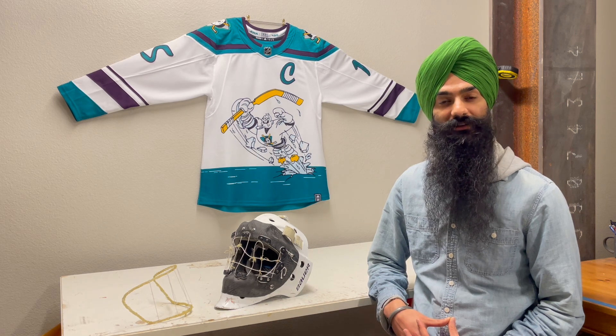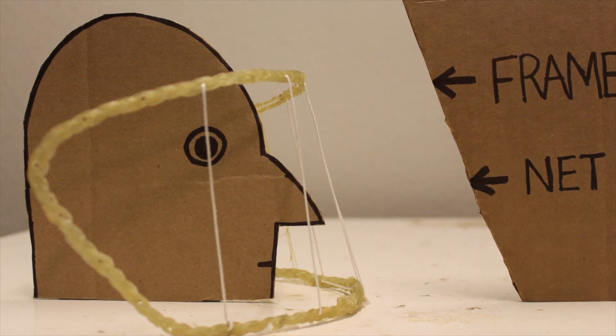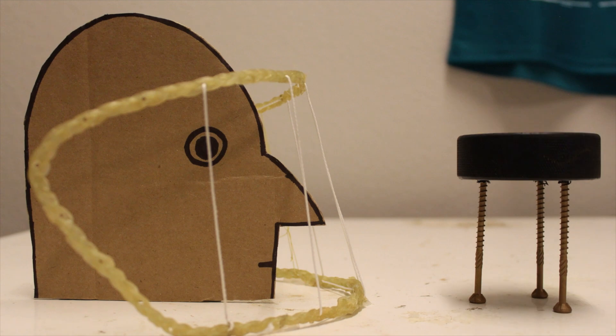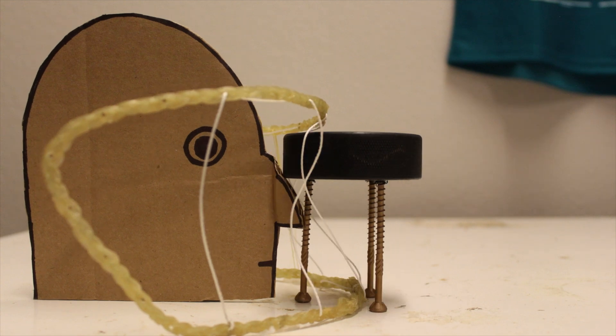Throughout this journey I've battled what I call clamshelling. My face mask is made of a net and a frame, and when a puck hits the net, the net pulls on the frame, which flexes in a clamshell-like motion. This slackens the net and allows the puck to get closer to the player's face. This is not good.